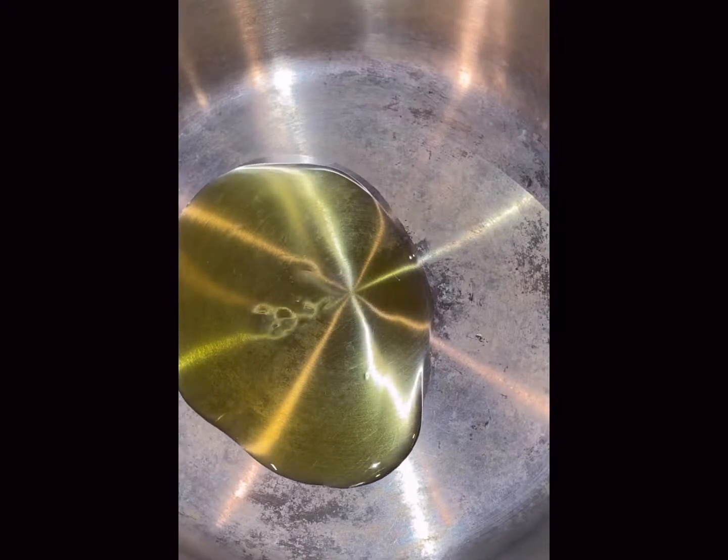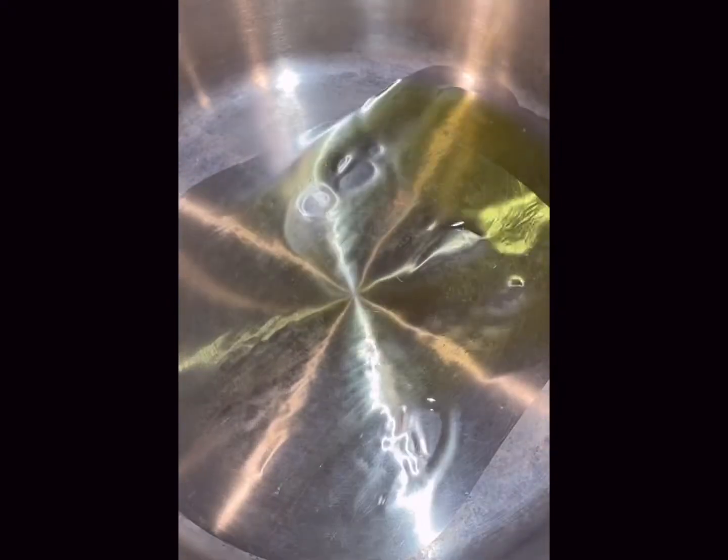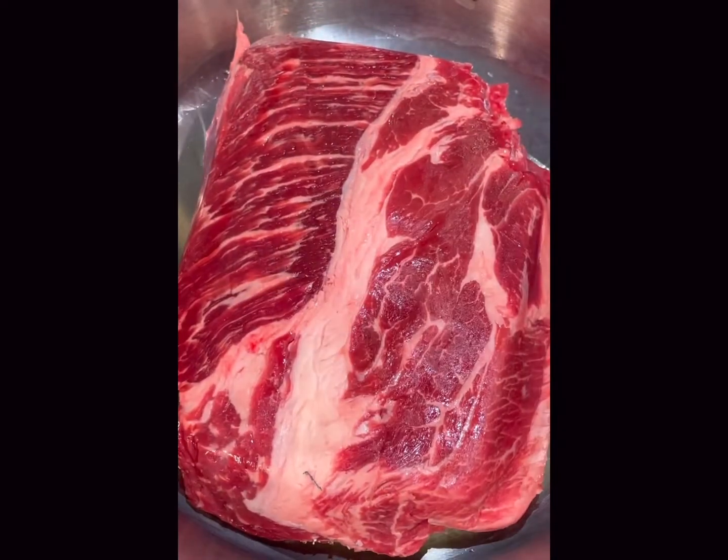First I'm going to heat some extra virgin olive oil over medium-high heat. I use this stainless steel pan but you can use a dutch oven or even a non-stick pan if that's what you have. We're just going to lay this down once the oil is hot so we can get a really nice sear.